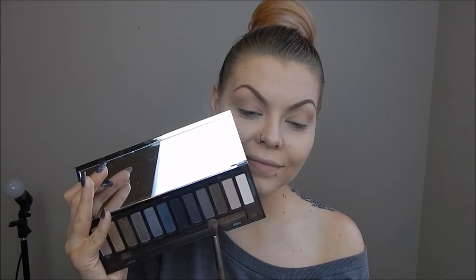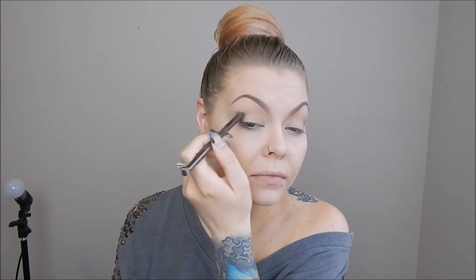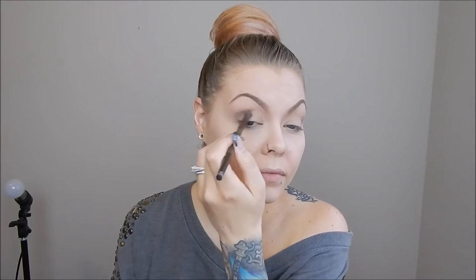I am then going to take Password, which is a lighter gray color, and put that in the crease as well, but not going up quite as far as I did with the transition color. I started with the brush that came with the palette, but it ended up being a little too firm, so I switched to a softer Morphe brush.